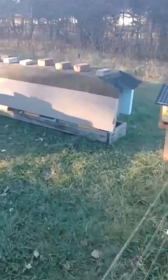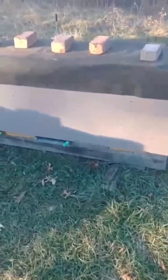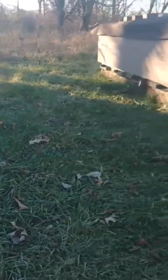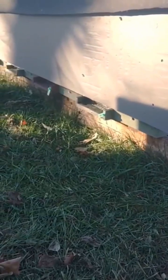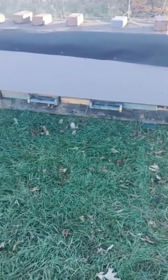Well, it's November 12th or 13th. Got all my nukes all bundled up for winter. Got the mouse guards on. Today's going to be the last day for a while that they get to fly — it's going to get in the lower 30s next week. Let's see which ones make it to March.